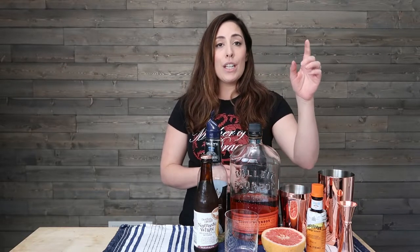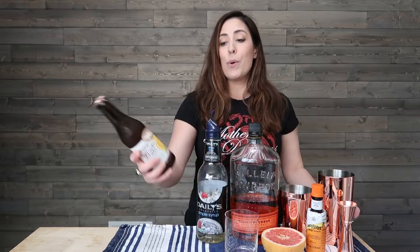Let's get into this cocktail. We are going to start with a base of bourbon because it's a nice stiff drink for the Hound. Then we're going to use grapefruit juice, simple syrup, orange bitters, and then we're going to be using Dogfish Head's Namaste.